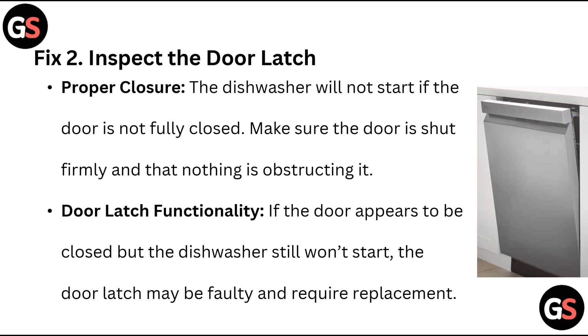The dishwasher will not start if the door is not fully closed. Make sure the door is shut firmly and that nothing is obstructing it. Door latch functionality: if the door appears to be closed but the dishwasher still won't start, the door latch may be faulty and requires replacement.